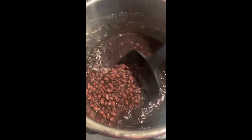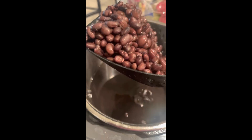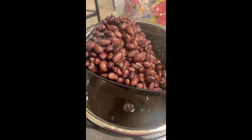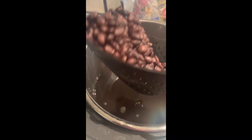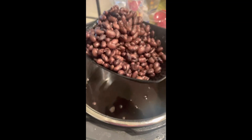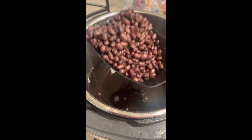I wanted to let you guys know the scoop and drain works super great for removing all of the beans and getting them out of the water and into a bowl. This handy tool is perfect for all things steamed or small pastas. It is a must-have in the kitchen.